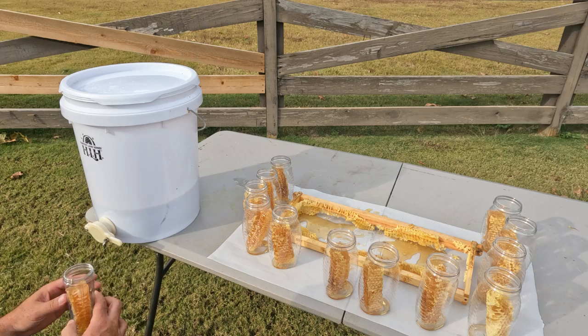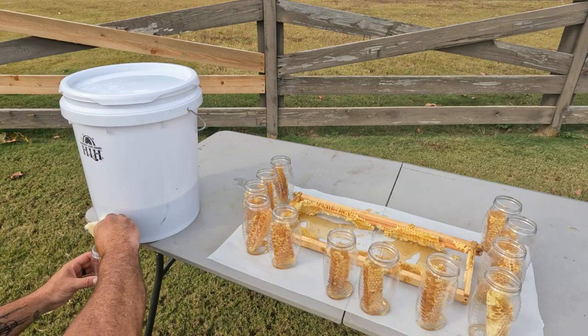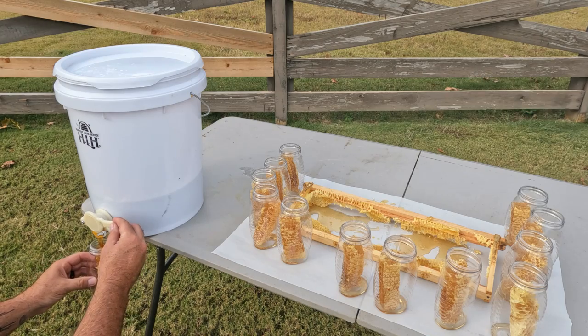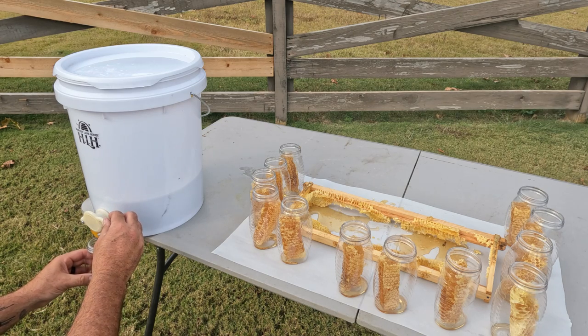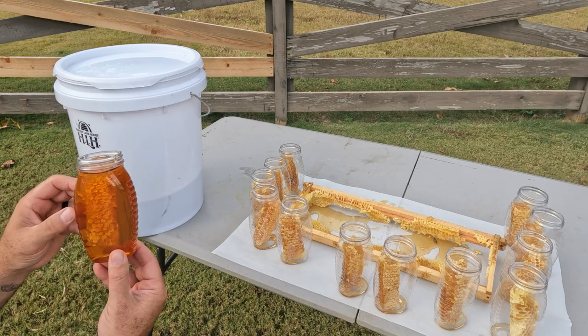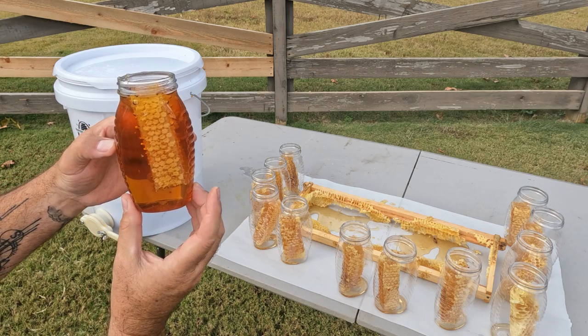Get our first bottle here. Let's see what this honey looks like pouring out of our bucket. Look at that golden deliciousness oozing all over the honeycomb there. That looks so good — that's going to be so beautiful. Fill that up to the brim — right there, that's what I like. Look at that, guys — spill it over the side. Doesn't that just look delicious?